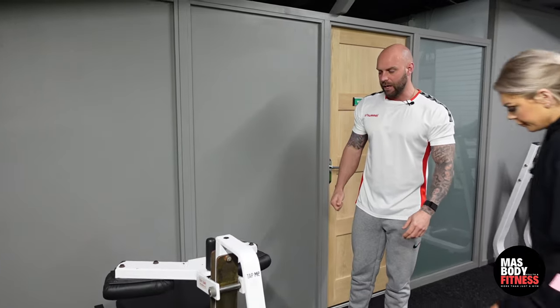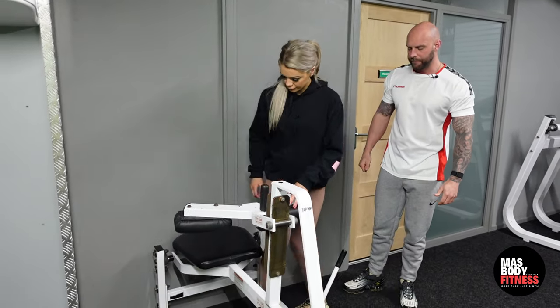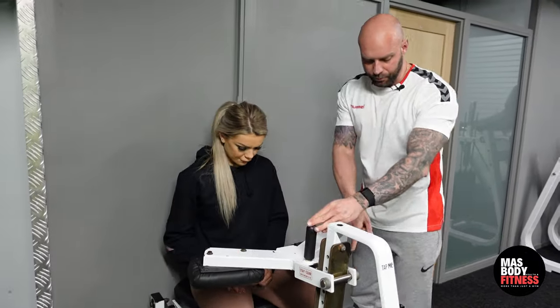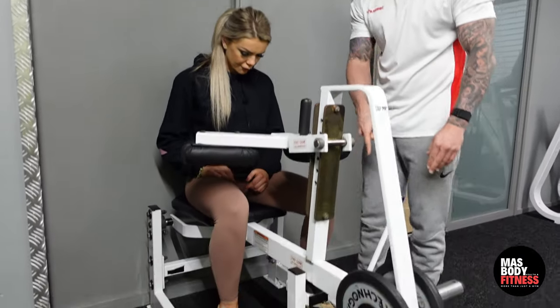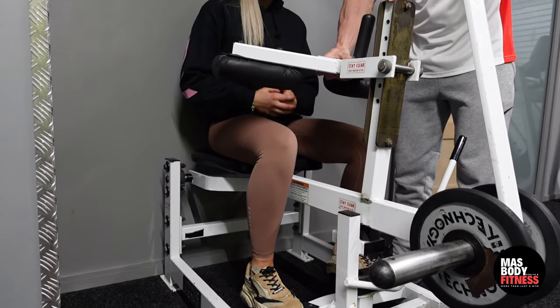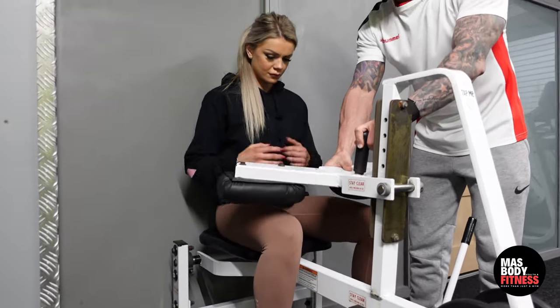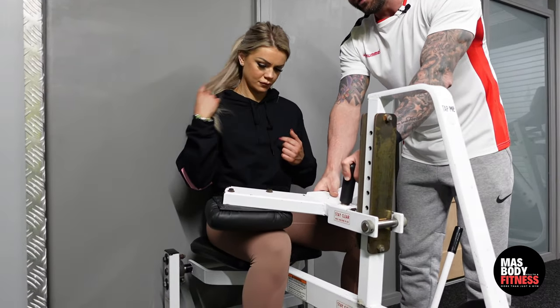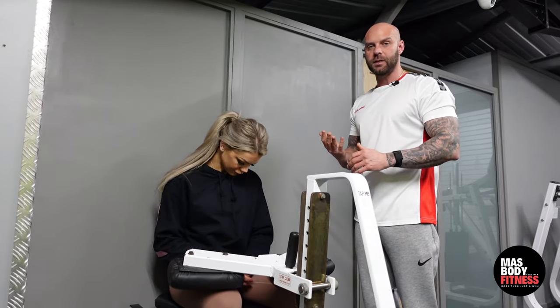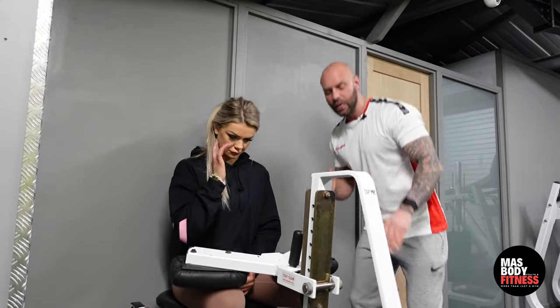I'm going to bring Ashley in now. To use this particular machine, she's going to put the balls of her feet — her toes — onto the pad, and we're going to lift it up. This is a Hammer Strength version of the seated calf raise; the one in your gym might be slightly different. We need to make sure we get a full range of motion and we don't cheat.